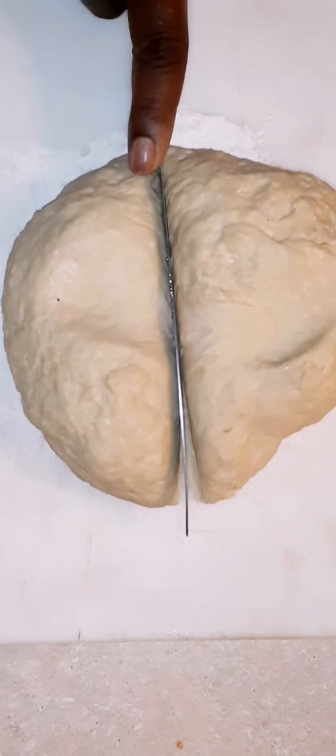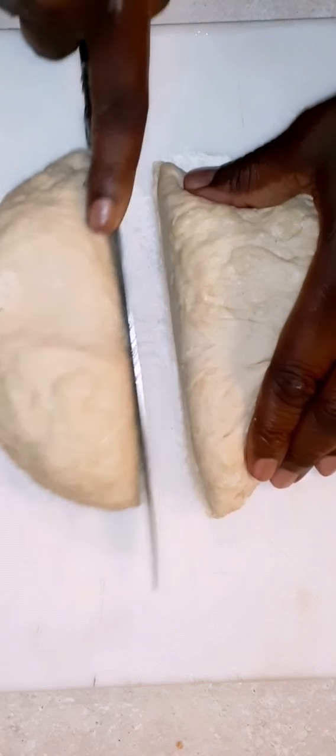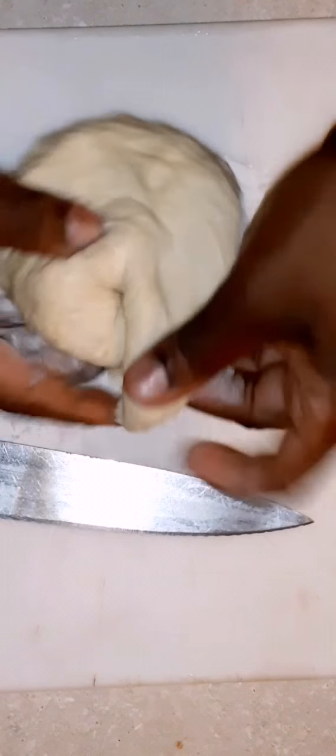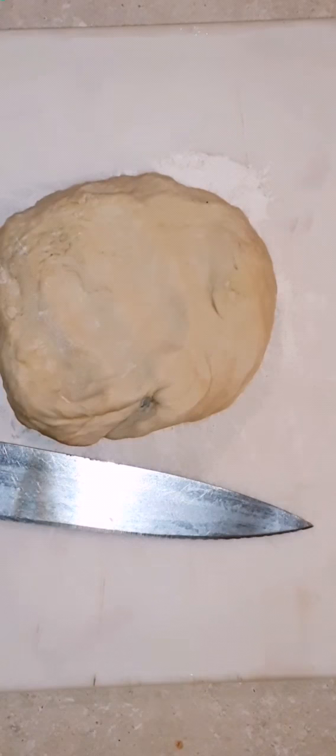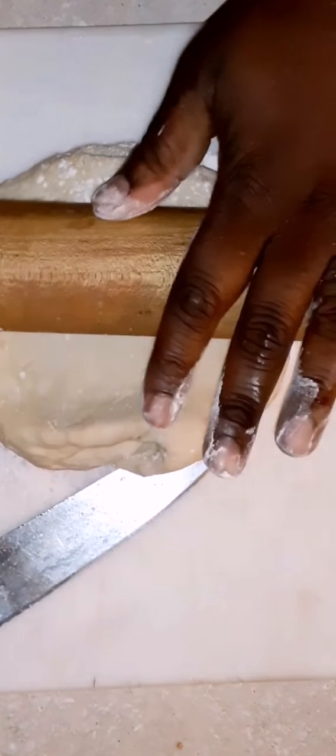Here's our dough already rested. I'm cutting it in half just to make it easier to roll out. I'm going to sprinkle a little flour on top of it — not a lot, just a little bit on the board so it won't stick.